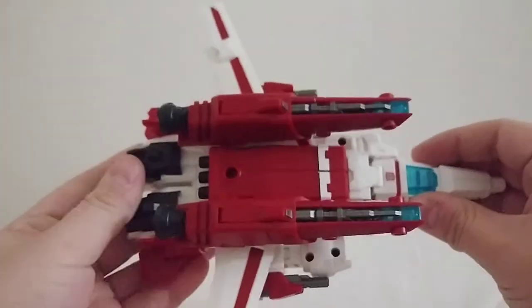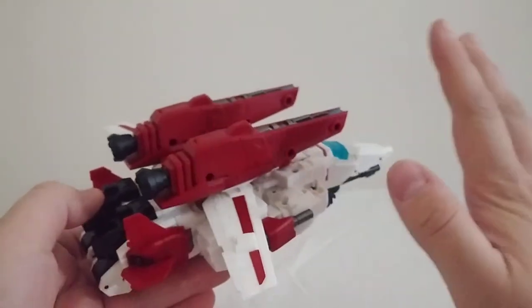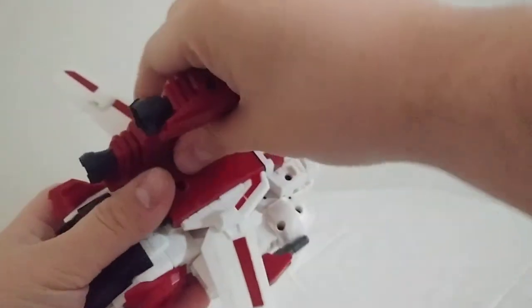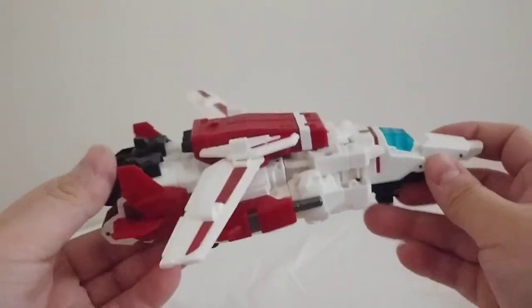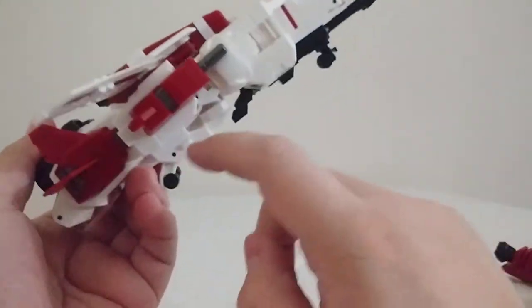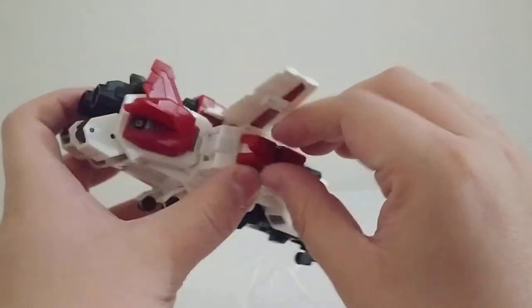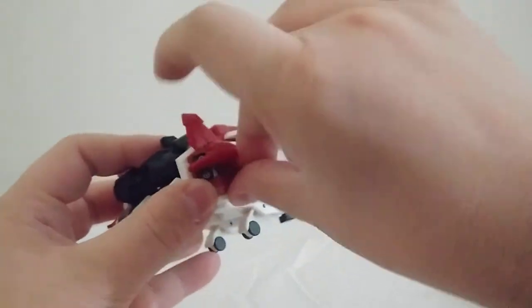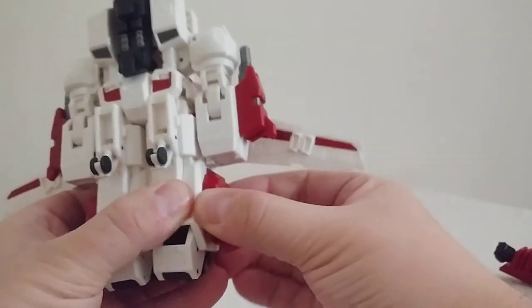As for the other accessories, pretty much everything you see on him that's dark red can be removed and counts as an accessory — like these big bits here on the back, they can be removed. So if you want a cleaner looking jet mode, you can. These red things on the sides of his legs can also be removed, and these side guns here can also be removed. They are a little tight, so it can be a little tricky to remove them.